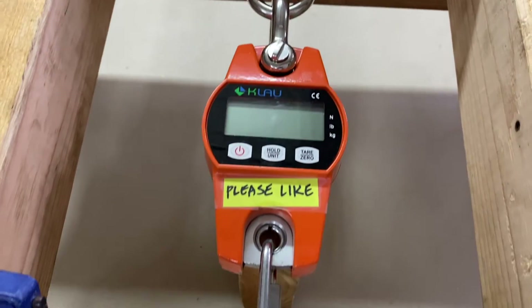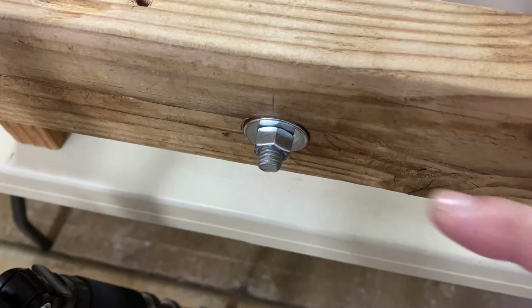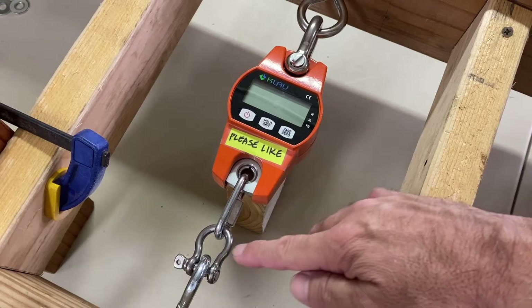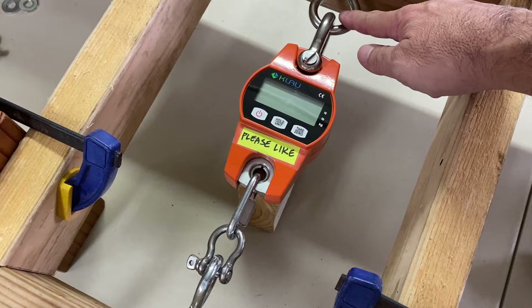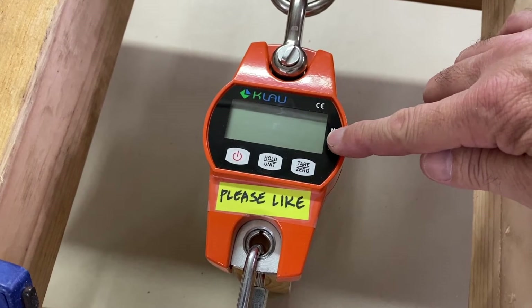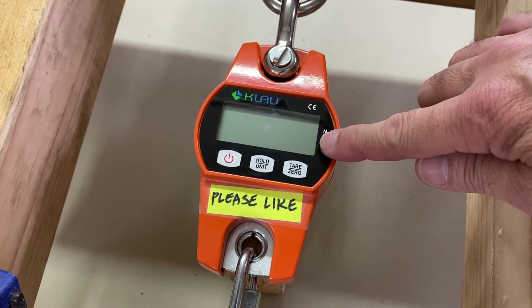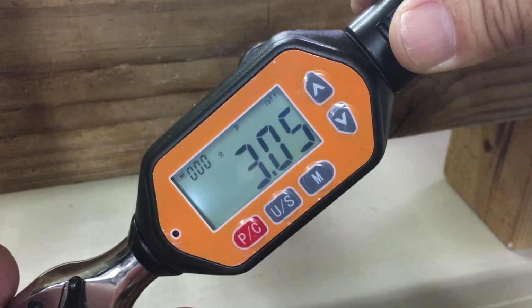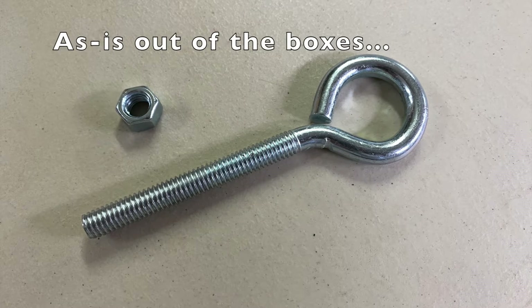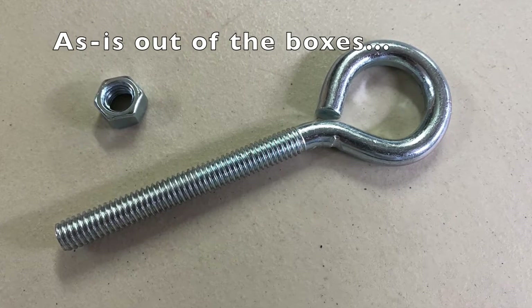Time for another experiment. Here's my DIY clamp load rig. Tightening the nut pulls this i-bolt and creates tension between it and the other i-bolt. The tension or clamp load was measured by the digital scale in pounds. This digital torque wrench was used to torque each nut to 3 foot-pounds. The nuts and i-bolts were used as-is out of the boxes, like most DIYers will use them.